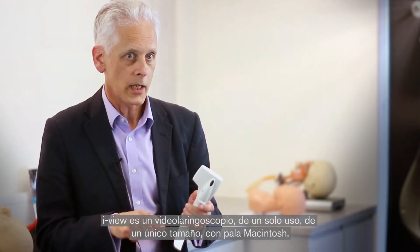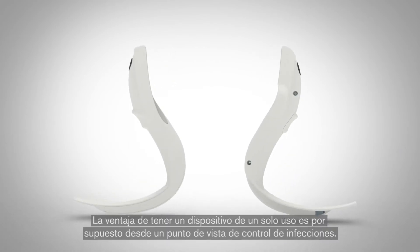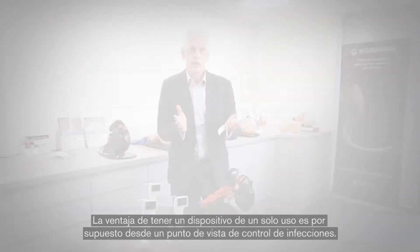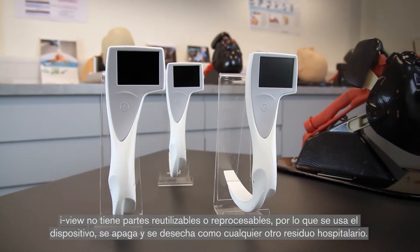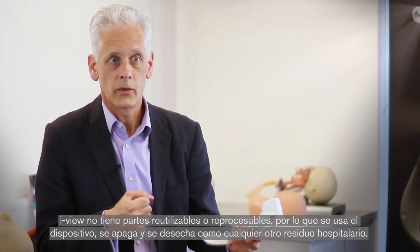iView is a one adult size, single-use video laryngoscope with a Macintosh blade. The advantage of having a single-use device is of course from an infection control perspective. There are no reusable or reprocessable components on iView, so as a result, you use the device, turn it off, and then it should be put into clinical waste for disposal.